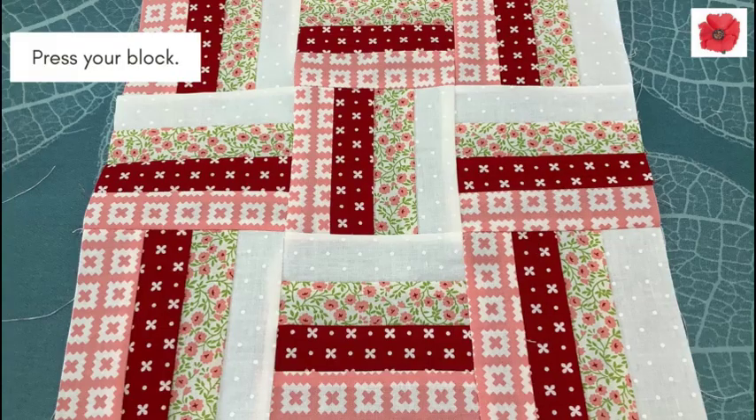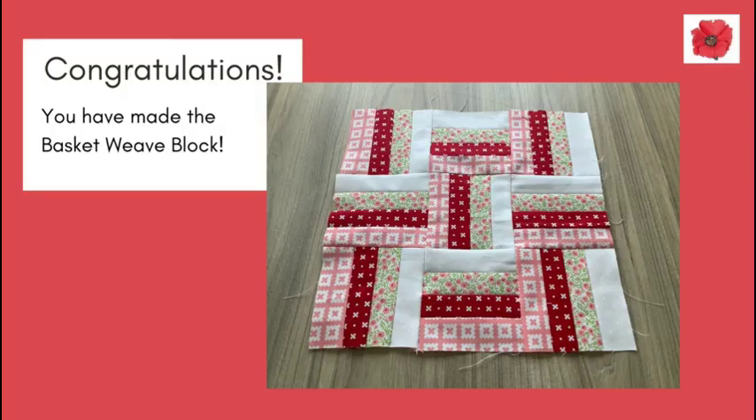Press your block. Congratulations — you have made the basket weave block!